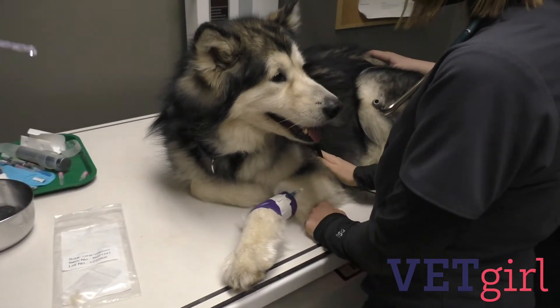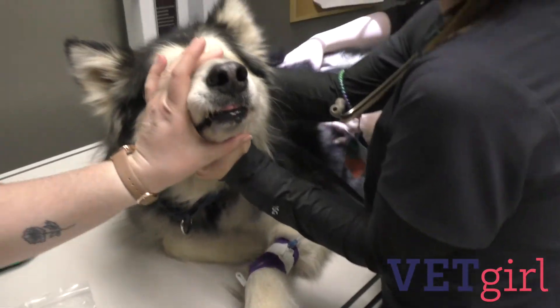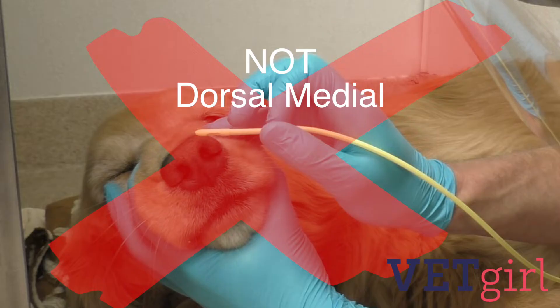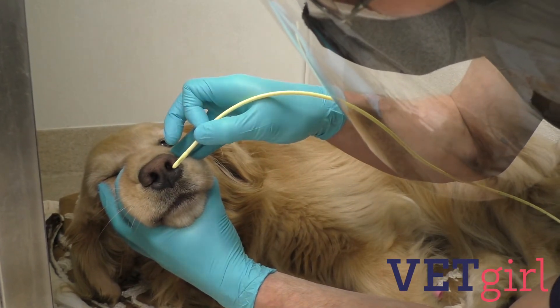Prepare the patient in sternal recumbency and, using short, rapid, intentional movements, insert the tube into the nasal passage toward the ventral meatus while aiming medially towards the pre-marked location.